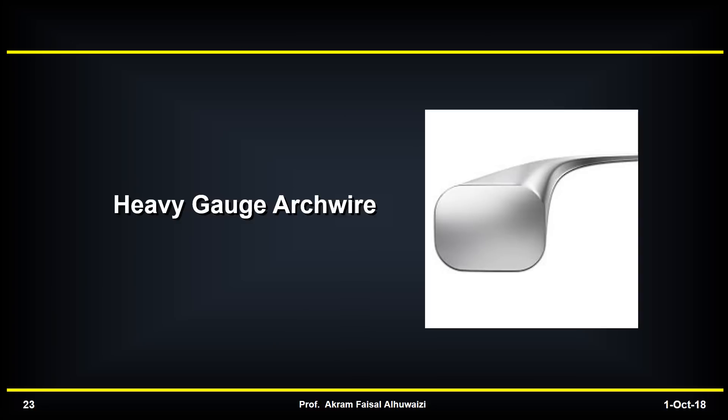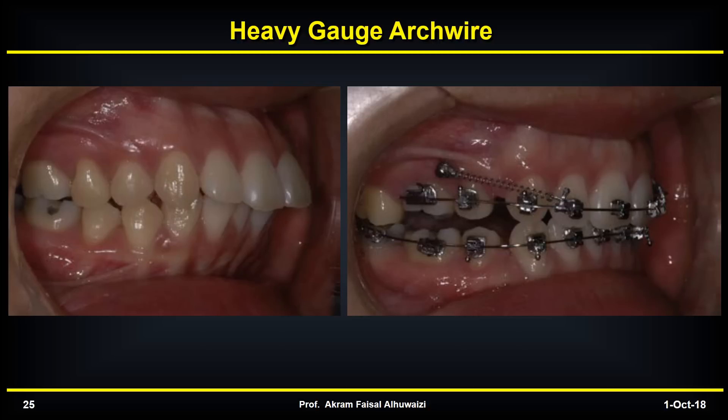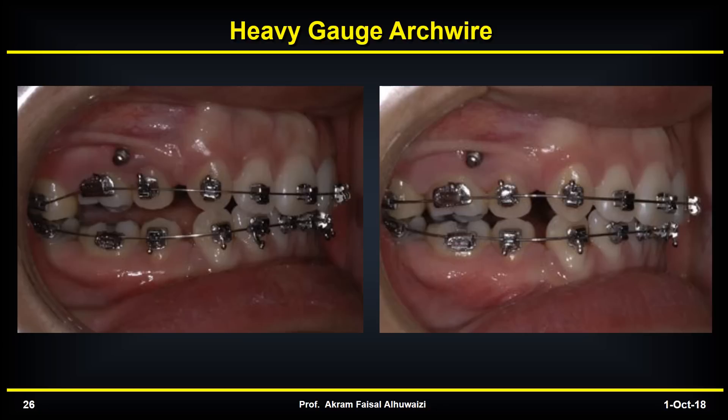If you use heavy gauge arch wires, they are going to make the arch act as one block, and therefore it's going to rotate the whole arch in a clockwise manner. This is a case where you see a step between the 7 and the 6. I originally thought it was extrusion of the 7, but I realized it was actually intrusion of the 6 and 5 because of rotation of the whole arch. To control and treat that, you simply bond the 7, and bonding the 7 results in correction of the case.